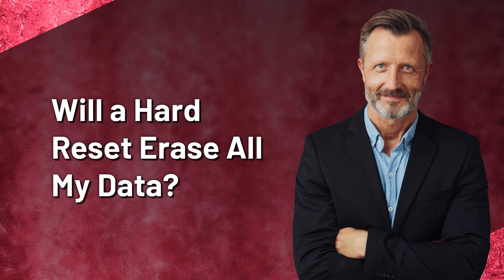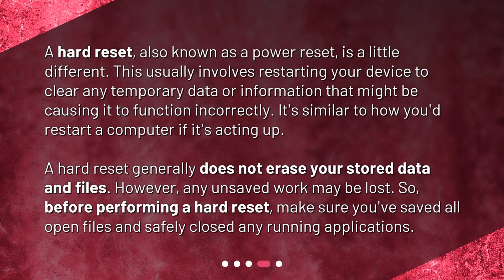Will a hard reset erase all my data? A hard reset, also known as a power reset, is a little different. This usually involves restarting your device to clear any temporary data or information that might be causing it to function incorrectly. It's similar to how you'd restart a computer if it's acting up. A hard reset generally does not erase your stored data and files. However, any unsaved work may be lost, so before performing a hard reset, make sure you've saved all open files and safely closed any running applications.